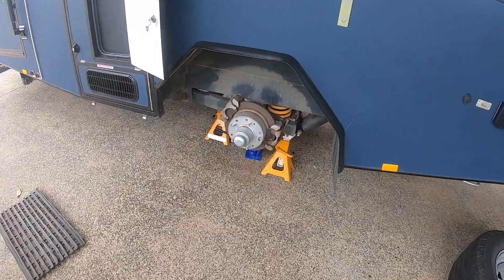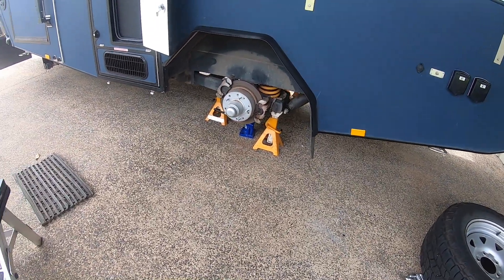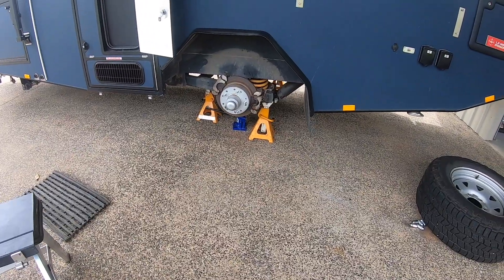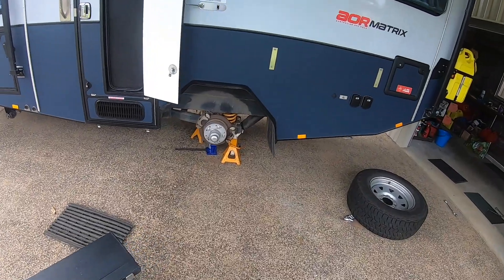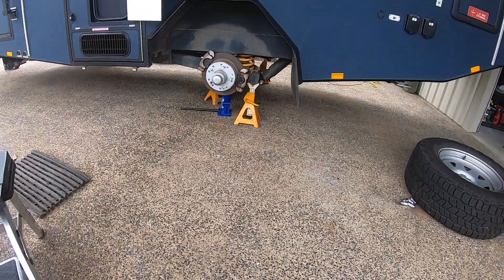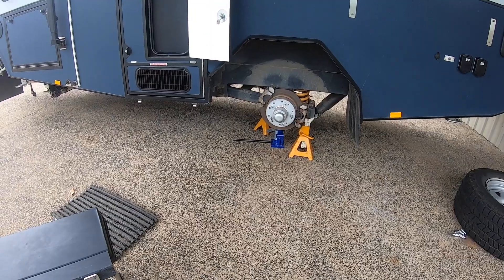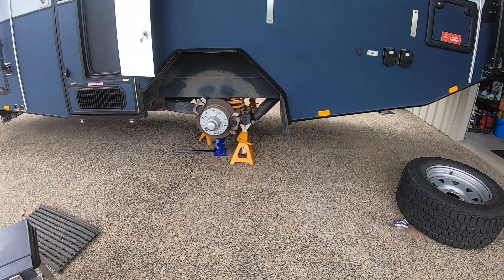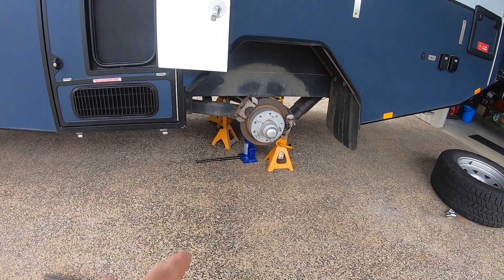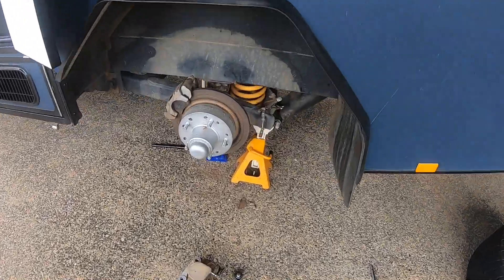Brake service — never serviced a caravan before, though I've done plenty of trailers: single axle, dual axle, triaxle, dog trailers, recruiting trailers for Defence, horse trailers, all sorts. But never a caravan. Let's talk about safety first, because this is the first time I've really jacked this Matrix up. Out of an abundance of caution I've got two jack stands each side — one under the shock absorber mounts and one under the swing arm — plus a bottle jack as well.